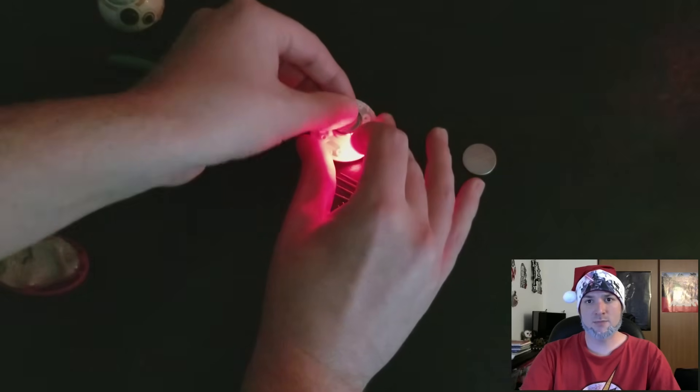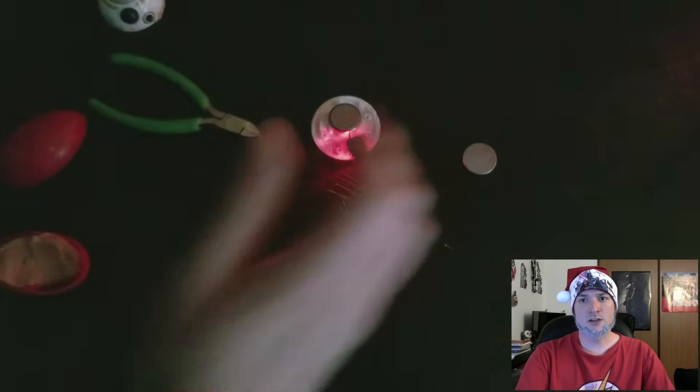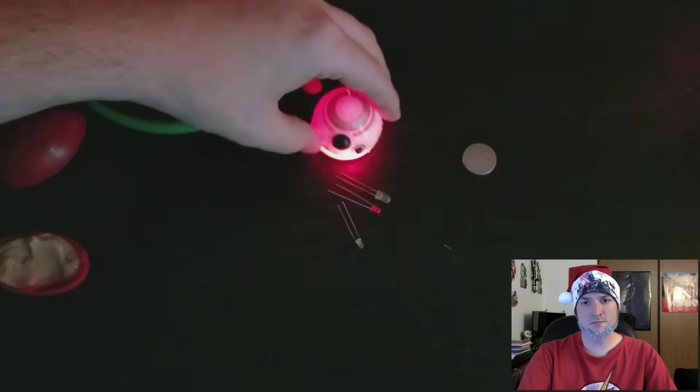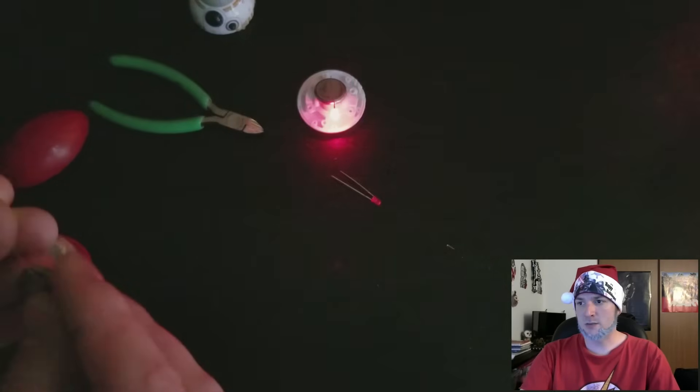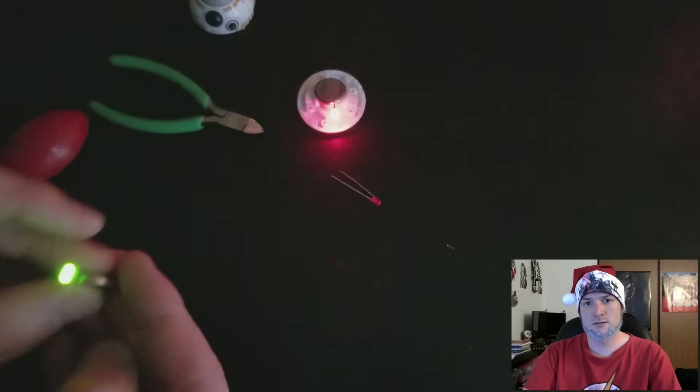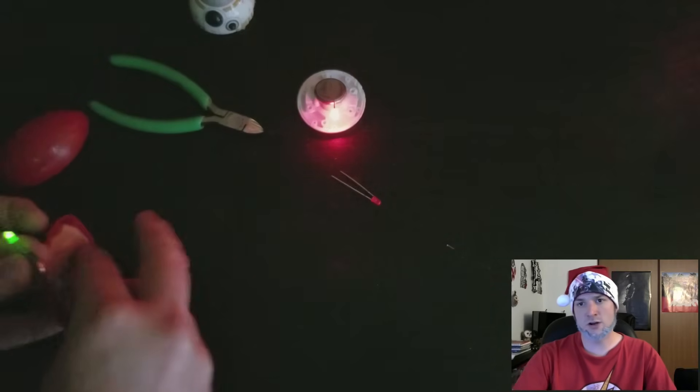Make sure that the top dome of the BB-8 head still fits, and then you can continue on making the second one. Keep in mind you're going to want to layer the silly putty or sticky tack in between the batteries so they are not touching one another.